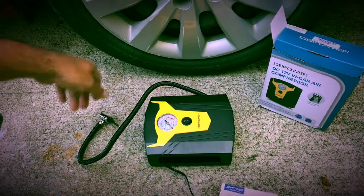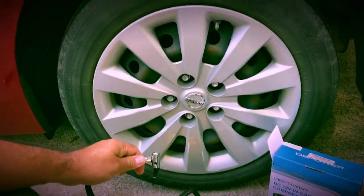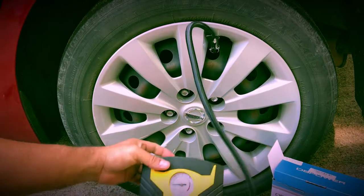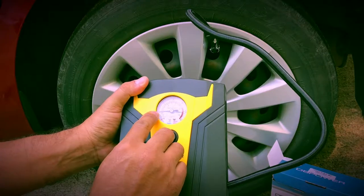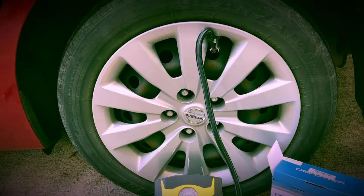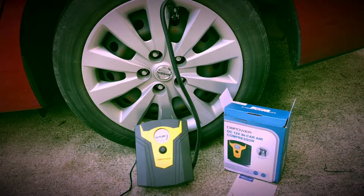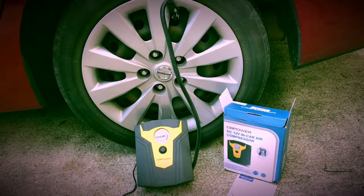I'm going to go ahead and turn the car on. Lock it in. It'll tell you how much PSI you already have, which is around 24, which is pretty low. You always want to turn the car on, because you don't want to drain your battery, just in case.